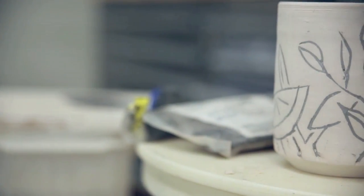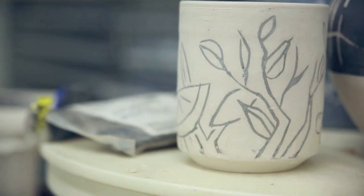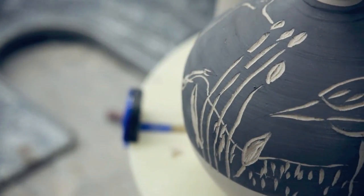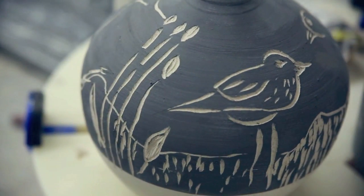They carved out the excess and it left the figure black. They weren't really happy with that because their figures weren't black — they were more brown. So they went to a reverse technique where they carved everything away to reveal the clay below, resulting in the red figure, which became the desirable style.